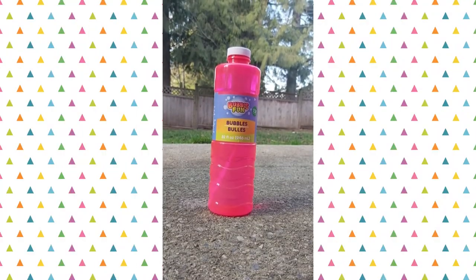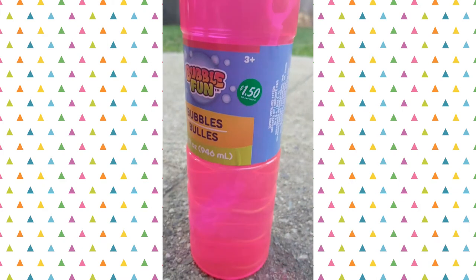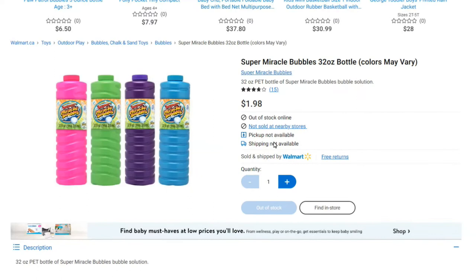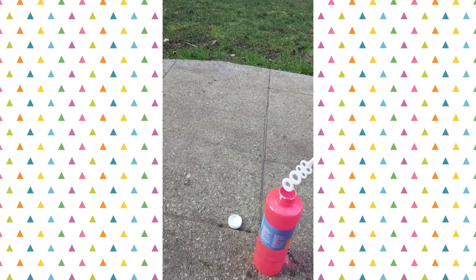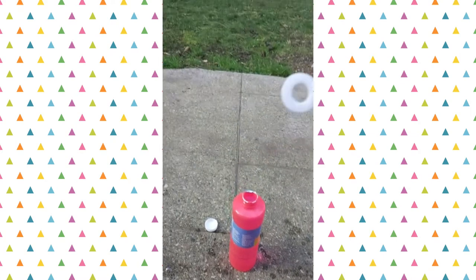My next product is this bubble solution. It comes with a full-length wand inside as well. They've marked it up to $1.50 here in Canada, but even at that price it's still less than you would pay at Walmart for the same size. It's common at Dollar Tree to see the smaller size bubbles, but I've never seen one this large before.